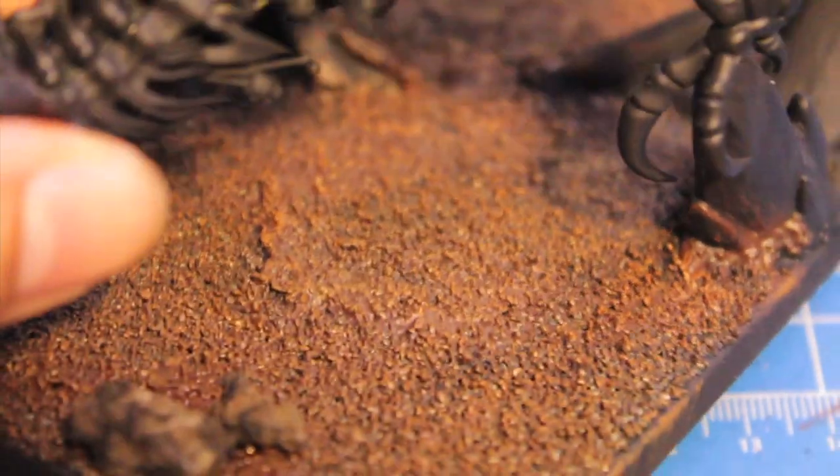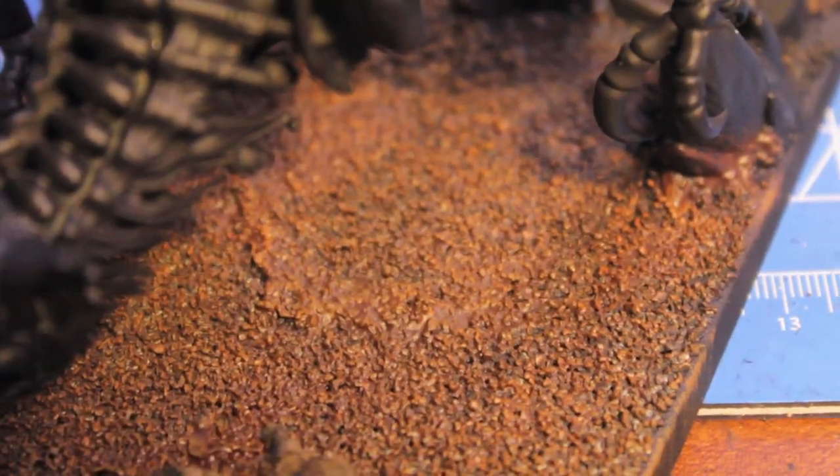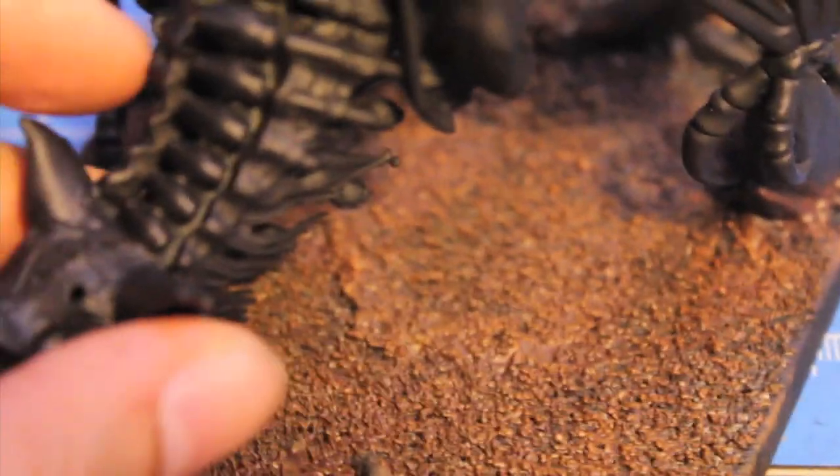The first thing I did after undercoating my model black — the entire thing black — I decided I might as well get started on the base. So I painted the sand of the base Scorched Brown, and over that I dry brushed BCO Brown. It's nowhere near done, but it's just the base coat.